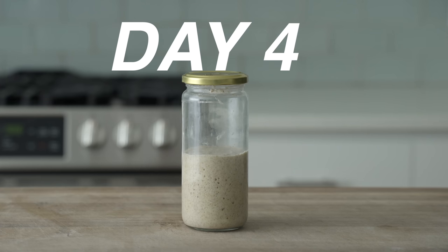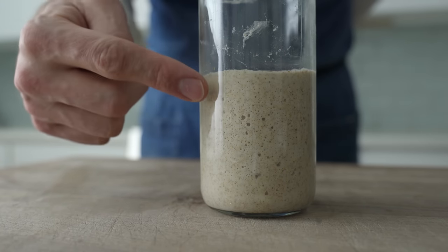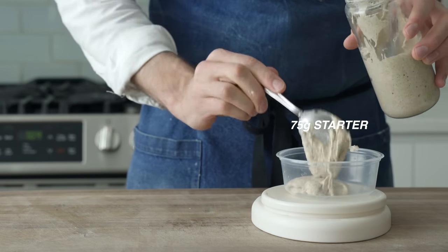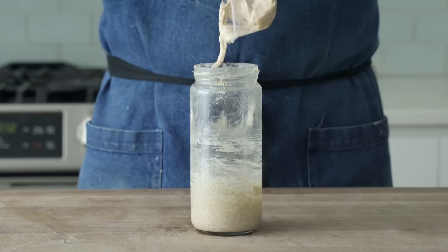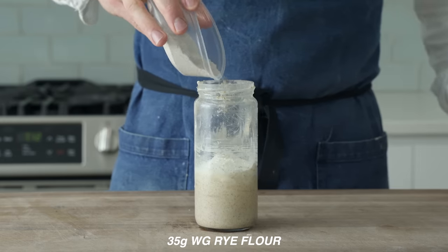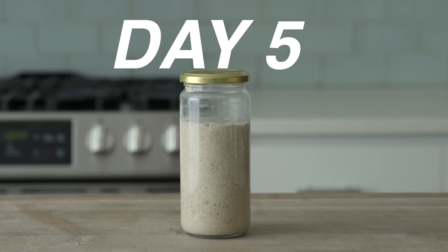Day four, or 72 hours in — there's a lot of life going on here. Not a ton, but there are definitely some bubbles, and that's a good sign. We're going to do a full repeat of yesterday: 75 grams of starter, throw everything else out, scoop the starter back into the jar, then measure 75 grams of water, 35 grams of all-purpose flour, and 35 grams of whole rye flour. Stir it up, loose lid, and let it stand for 24 hours.